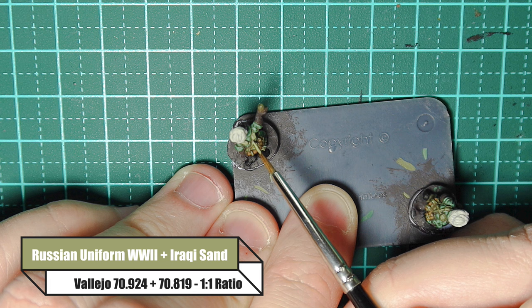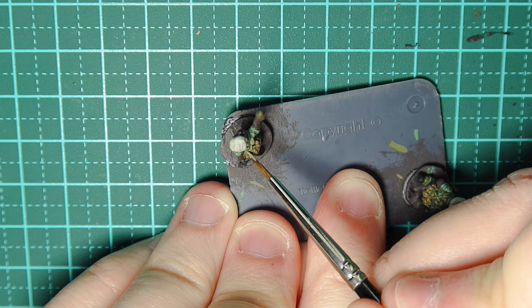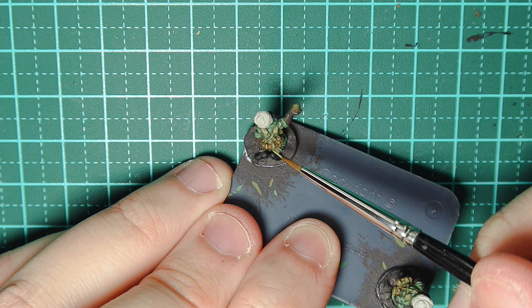For the webbing it's exactly the same technique — I'm painting the very tops of the straps, painting a little U where the strap meets the shoulder, and picking out all the detail. Where two bits meet I might put two little dashes.